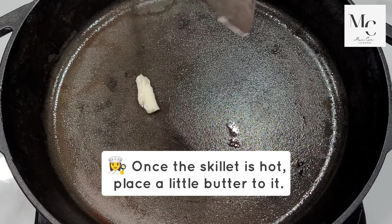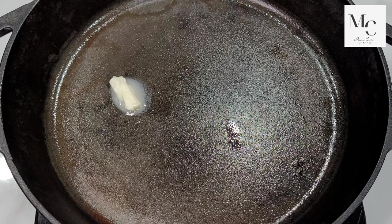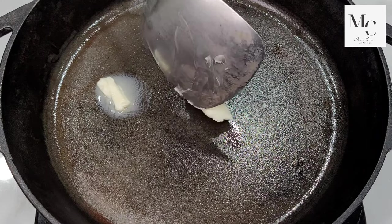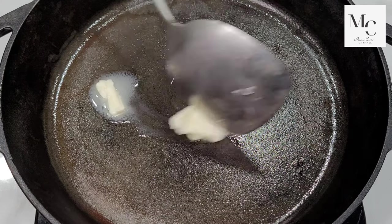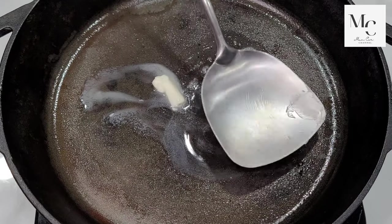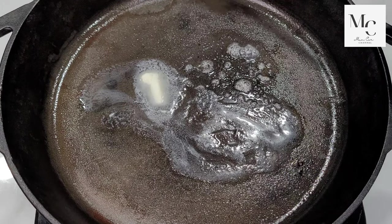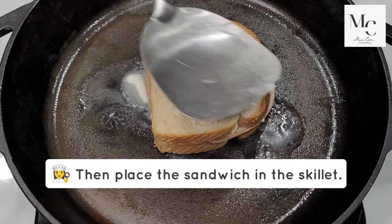Once the skillet is hot, place a little butter in it, then place the sandwich in the skillet.